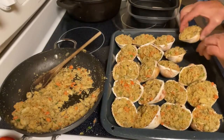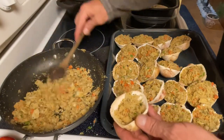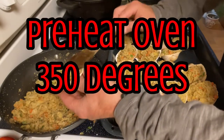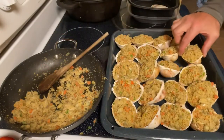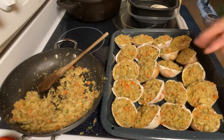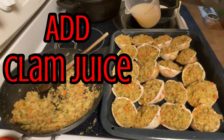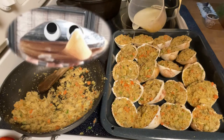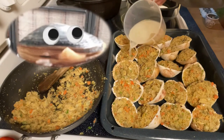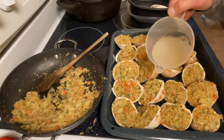You're gonna want the oven preheated to 350 degrees — we're gonna bake these for about 20 minutes at 350. Now take the clam juice you drained from the clams and add it back, trying to put an even amount in each shell. This will ensure that everything stays nice and moist when they're cooked, so make sure you have enough for every clam.